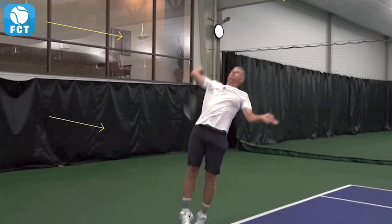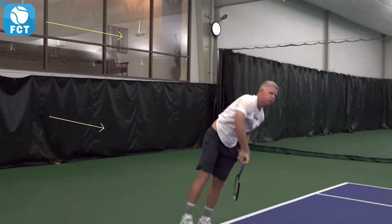There's the elbow coming up and out right there. He's going to rotate that racket head right there and come up and out and snap over the ball right here for a nice hit.